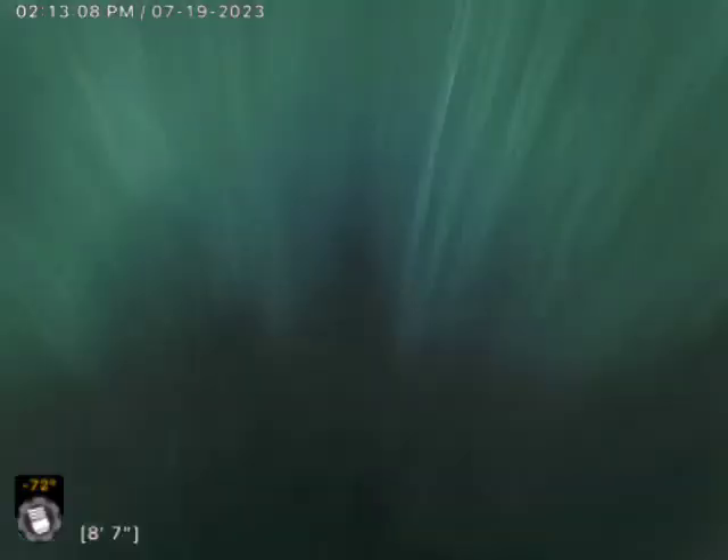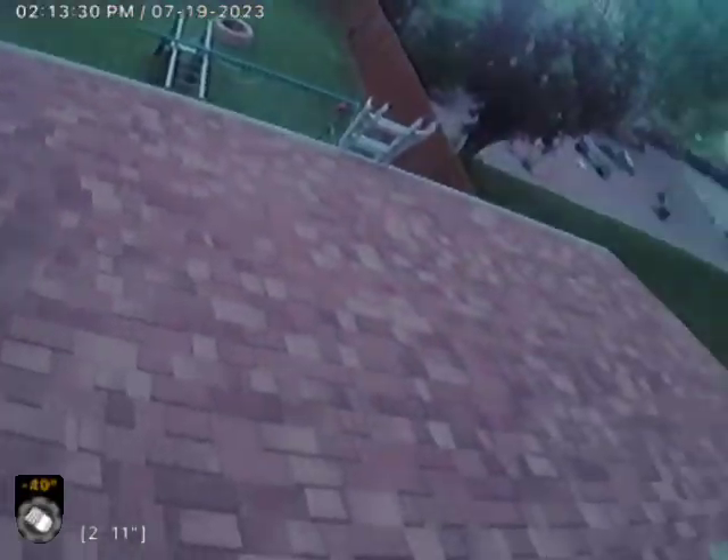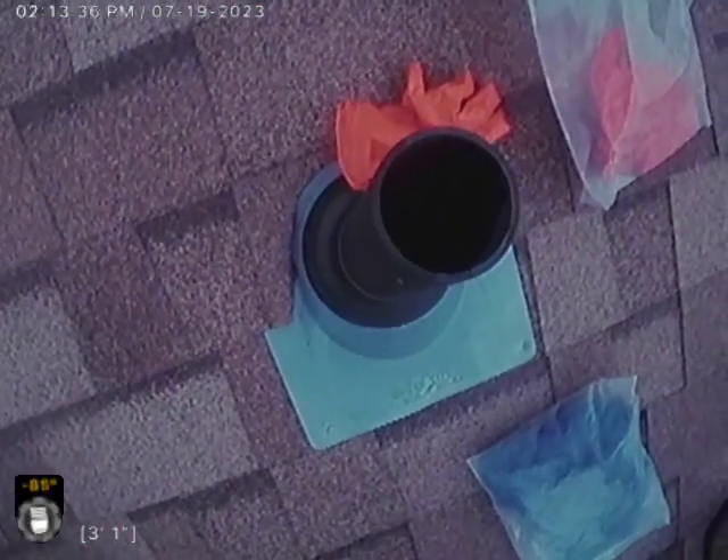We're coming up the stack now. A couple of directionals on that — that's not a problem. And out. Property — rear of the property, rear of the stack vent. Thanks for watching.